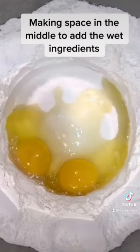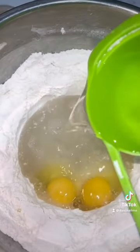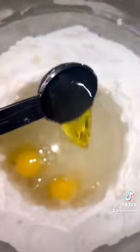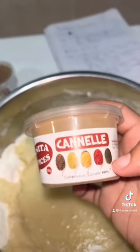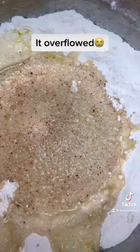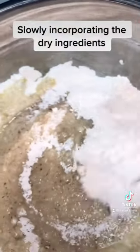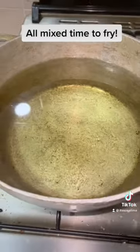Making space in the middle to add the wet ingredients. It overflowed, slowly incorporating the dry ingredients. All mixed — time to fry.